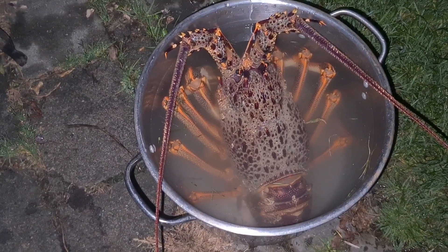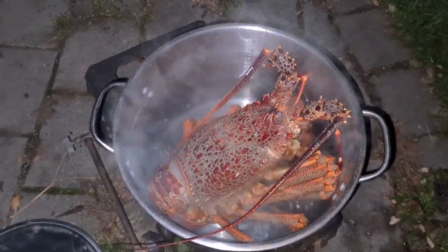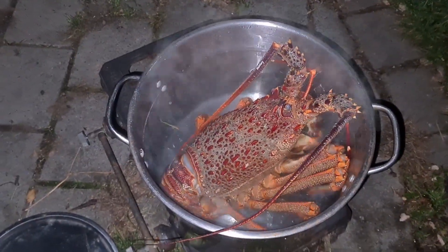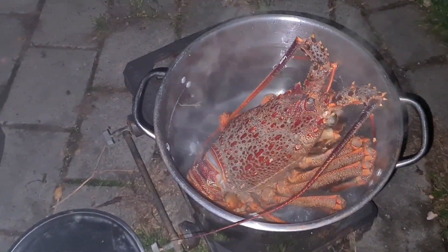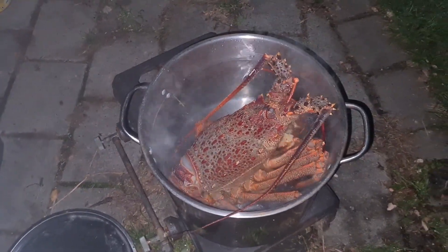I'm going to take him out, I'm going to change that water and then bring that water to the boil. That water's just come to the boil. I've just dropped him in.